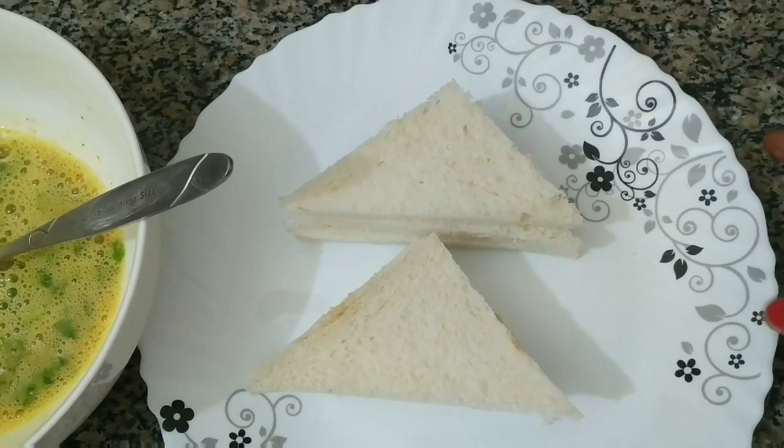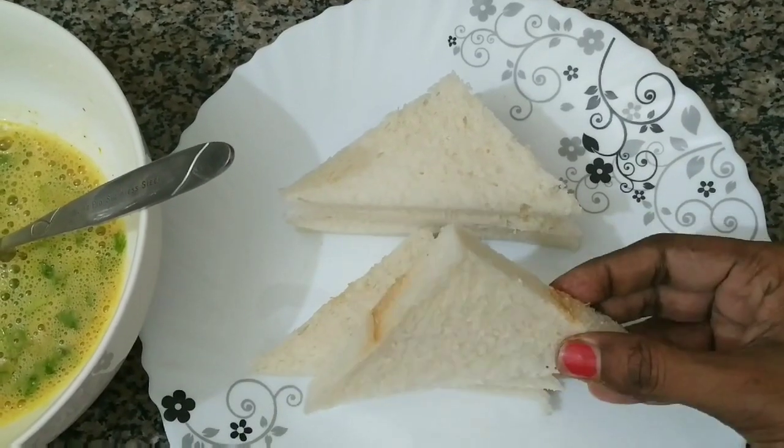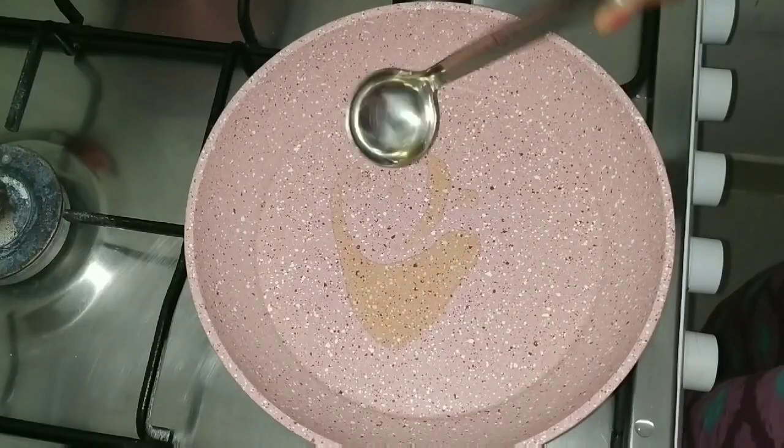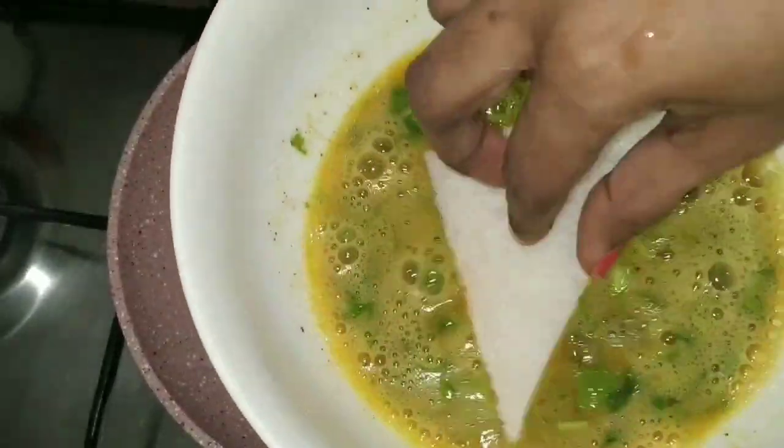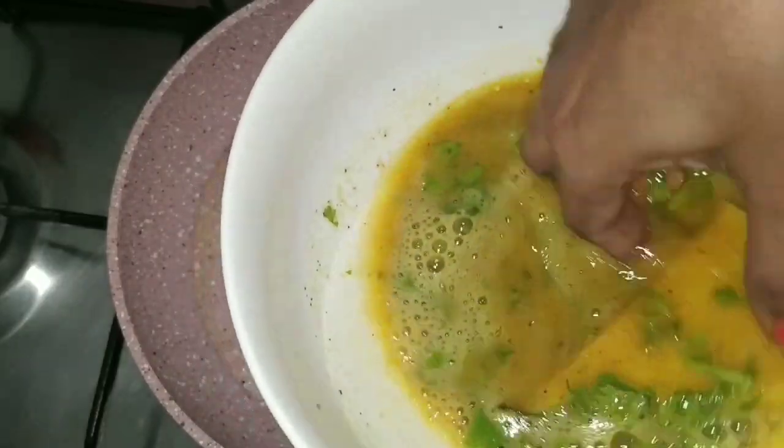Add 2 tablespoons of paste, add 1 spoon of paste, and 1 tablespoon of paste to taste.